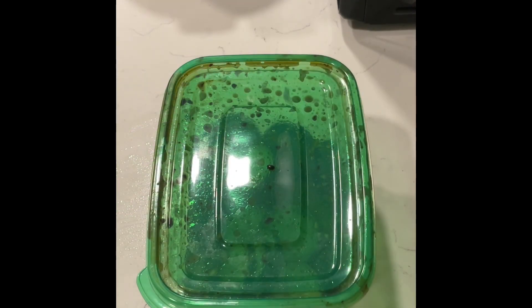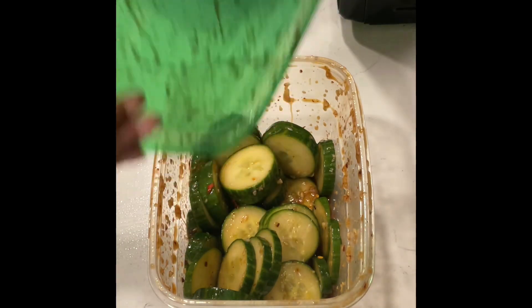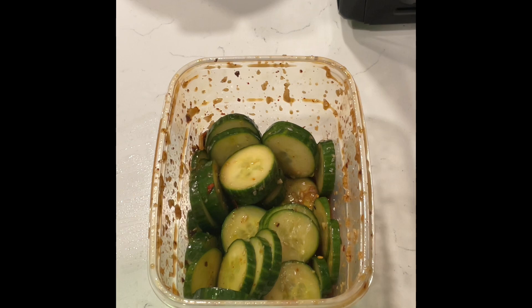Now just shake it up. And there you have it — TikTok viral cucumber salad. So delicious!